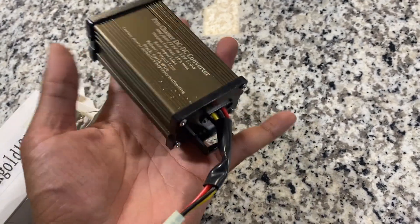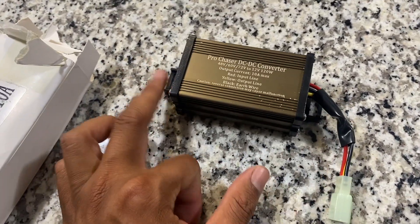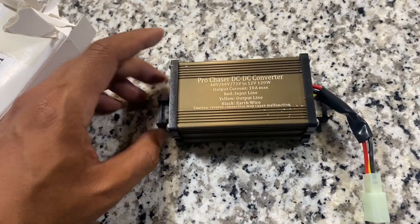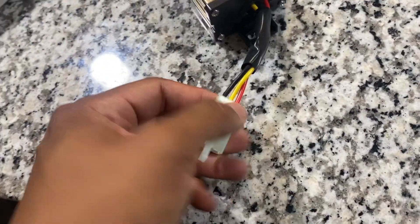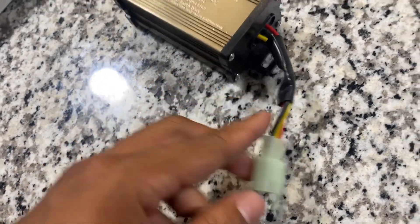The voltage reducer just came in, so let's wrap up this install. It's a little larger than I was expecting — about four inches wide without the brackets, about five inches wide with them, and about an inch and a half thick. We're going to have to figure out where to put this thing. I don't have a connector to go with it, so we're going to end up snipping and stripping the wires.